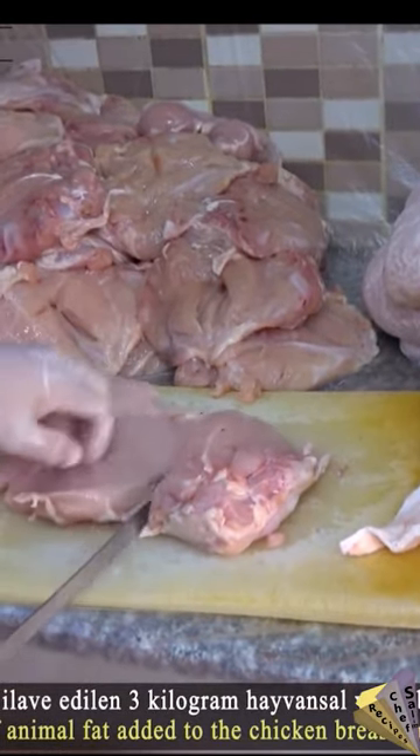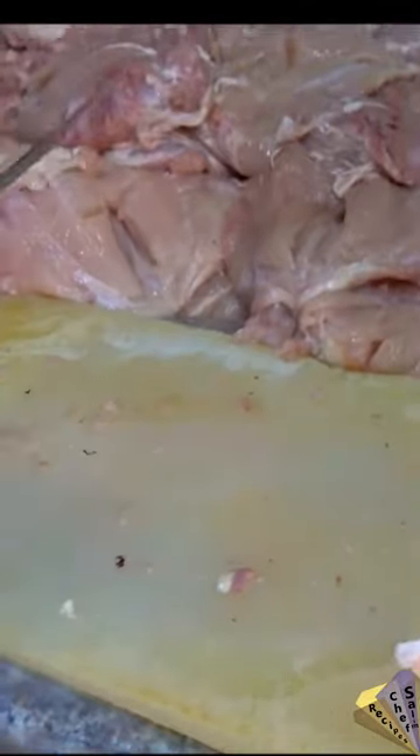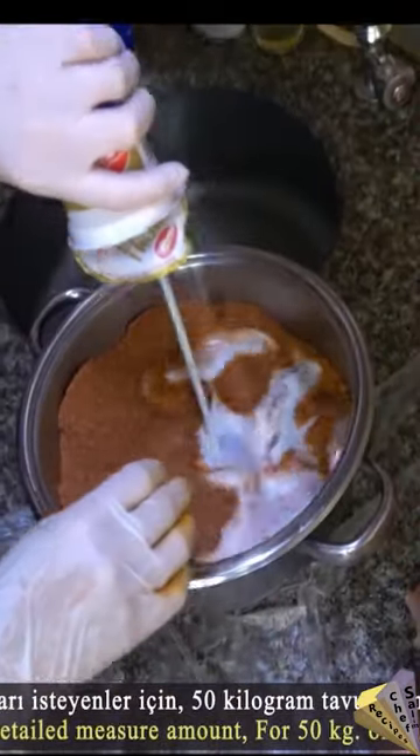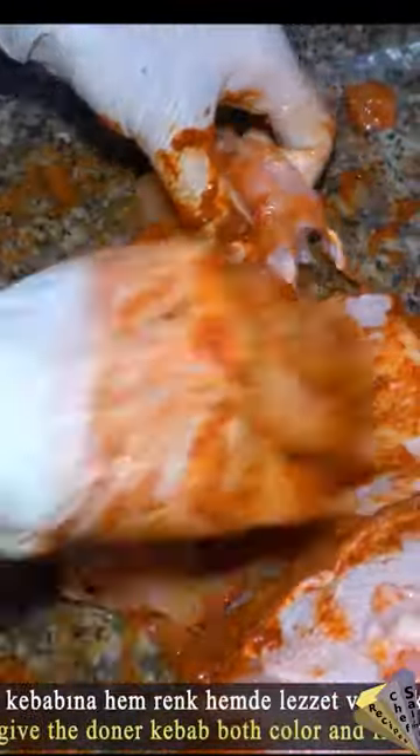Hello, you are watching the short video of how to make Turkish Chicken Doner Kebab. It is prepared by cutting 50 kilograms of chicken breast with a knife in this way, with salt, ground pepper, thyme, cumin, water and yogurt.